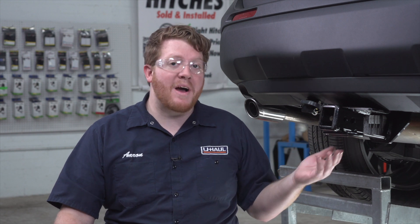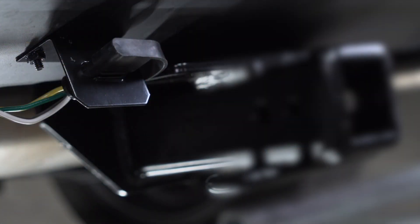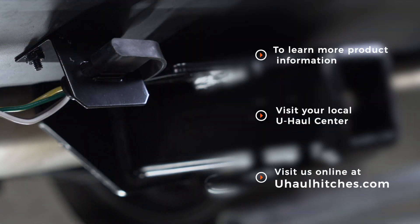So that wraps up our install and our video. With your wiring powered up, you're ready to tow a trailer. If you have any questions about this product or would like to schedule an installation with a U-Haul Hitch professional, you can visit your closest U-Haul Hitch Center or visit us online at uhaulhitches.com. Thank you.